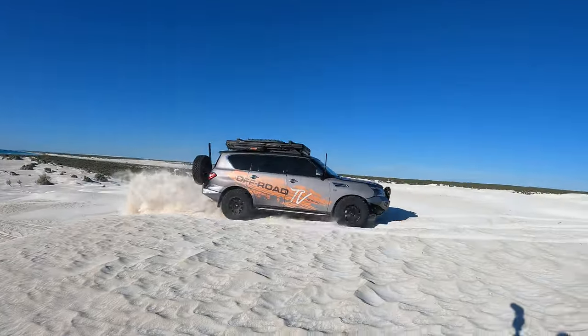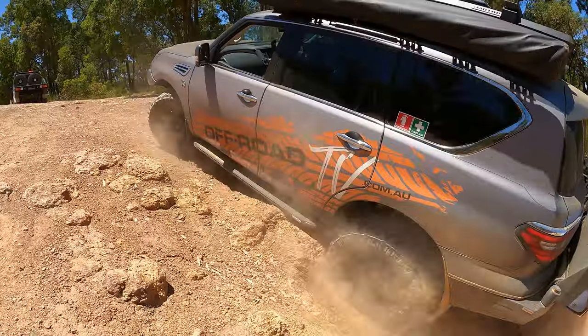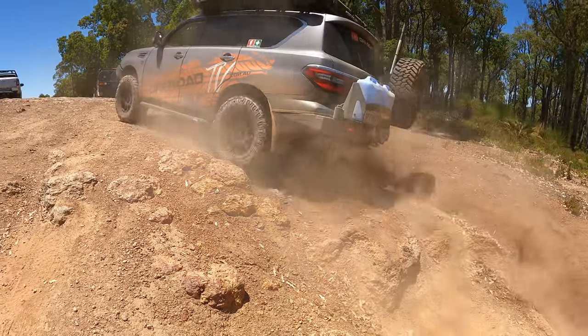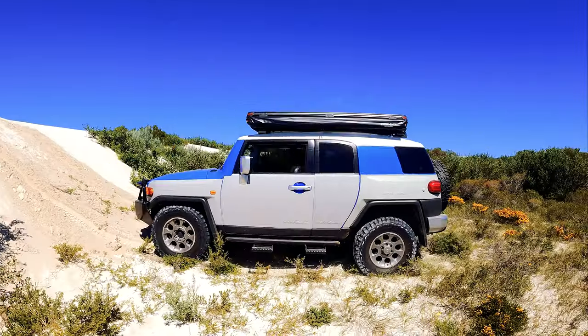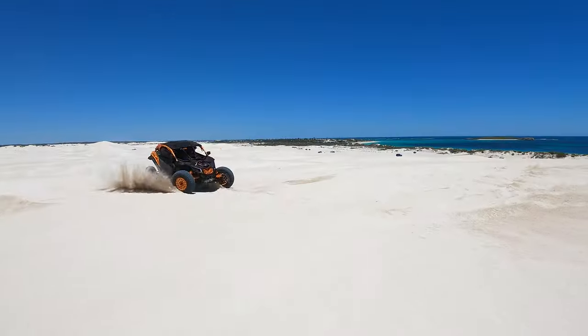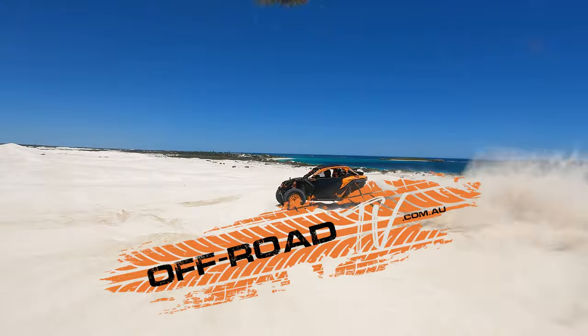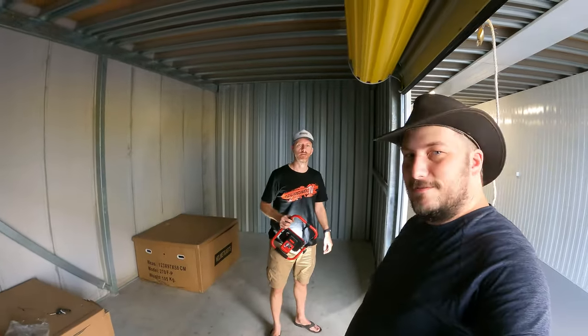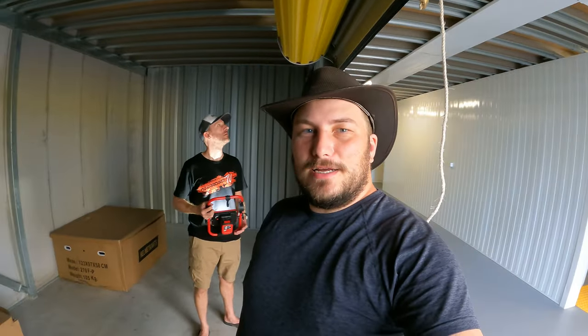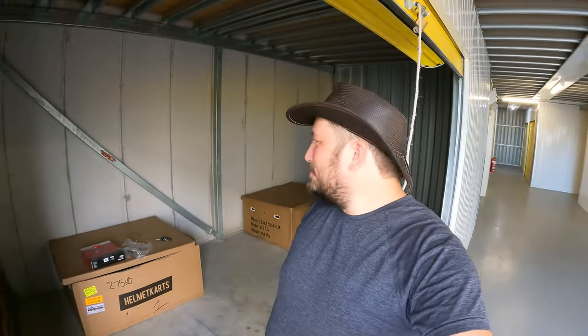Hi guys, Jake here from Offroad TV. Hi guys, Darren. Welcome to our humble Offroad TV headquarters.